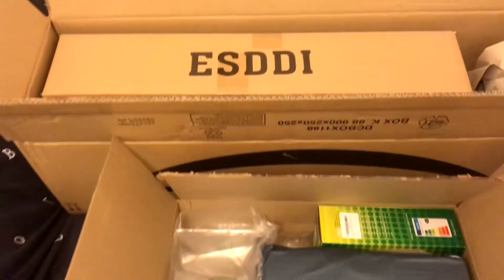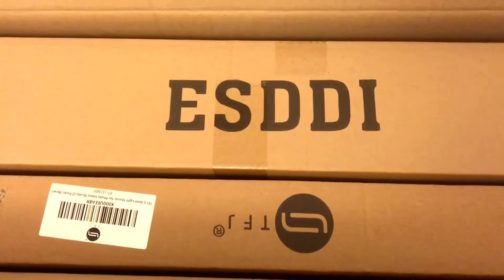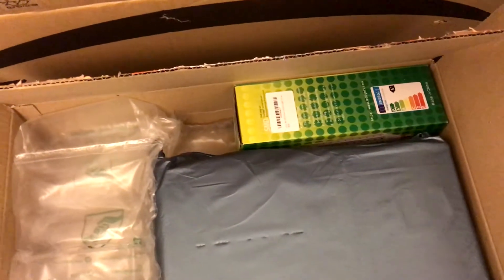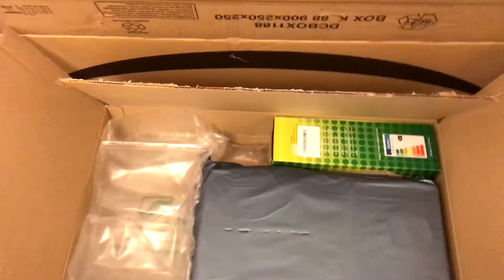So just to let you know what this hundred pound kit consists of: we have the ESDDI softbox, we've got TFJ stands, we also have an LED light which we're going to use as a backlight, and we also have an LED studio bulb which we're going to put into the softbox.